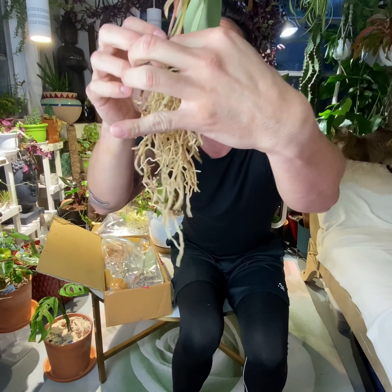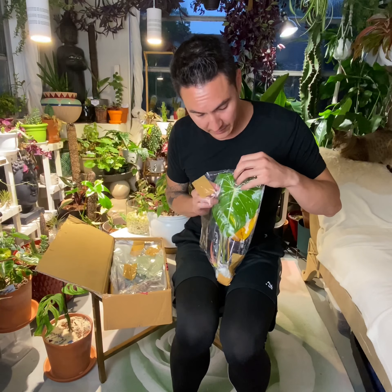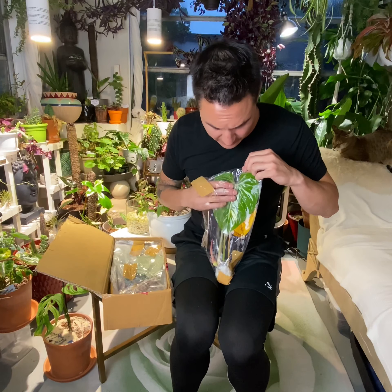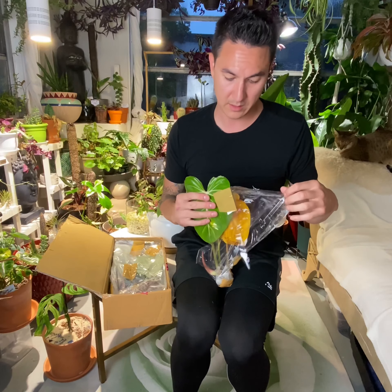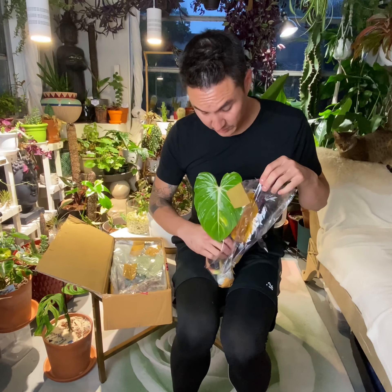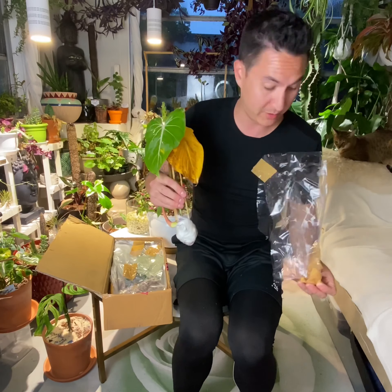I let mine air out and kind of get used to the environment. I leave them here with the humidity and with the other plants, because this is where they're going to be. You want to acclimate them to your conditions, because these conditions are way different. These are jungle plants. Very, very beautiful plant. I'm so excited to plant this one.